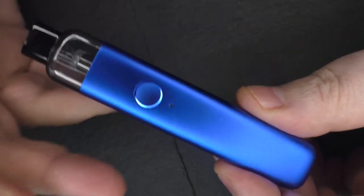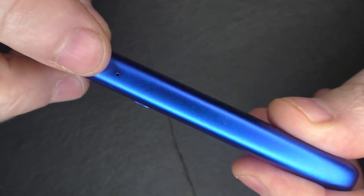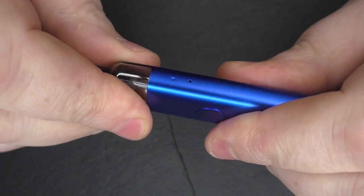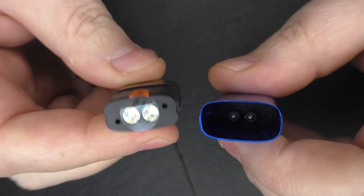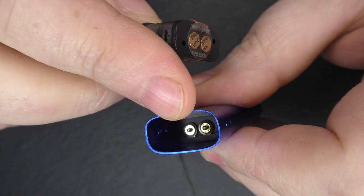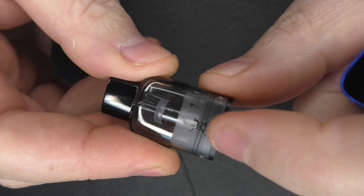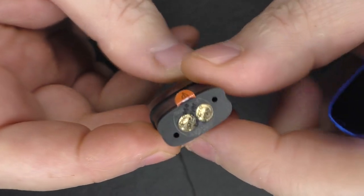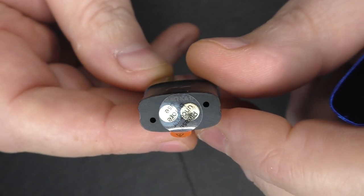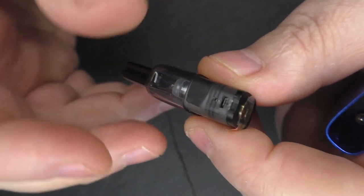Looking at the device, you can see we have a little air hole on the side — that's where your air comes in. The pod comes out, and this is how it gets its power: you can see the two connections there and they make a connection with the device. As this is brand new, you'd pull the sticker off first. This one here is the 0.8 ohm resistance coil that's installed in here.